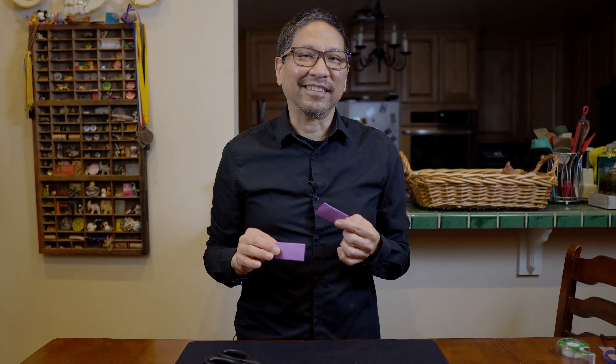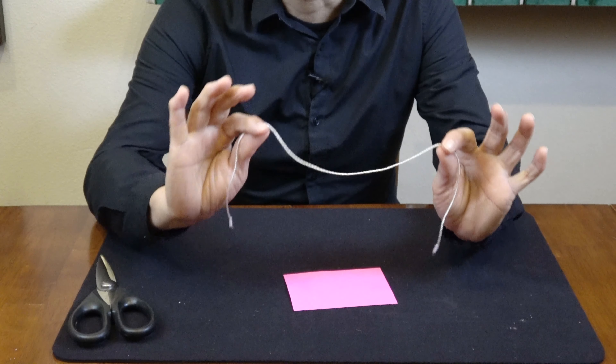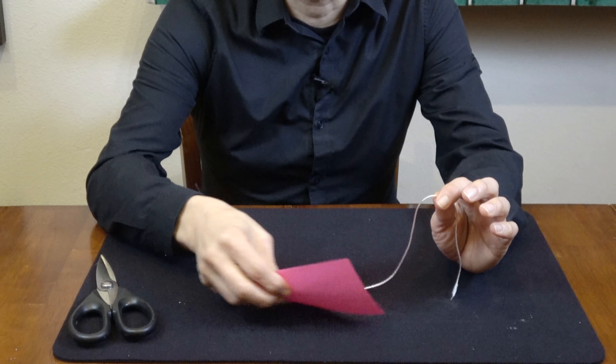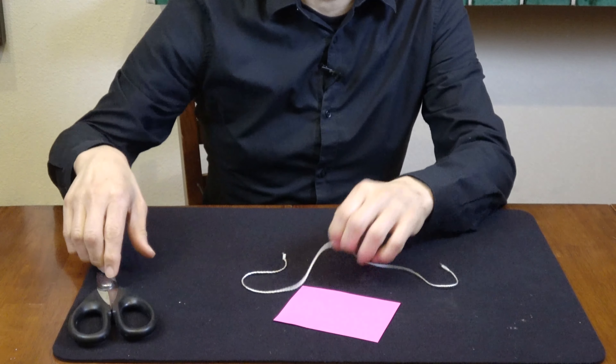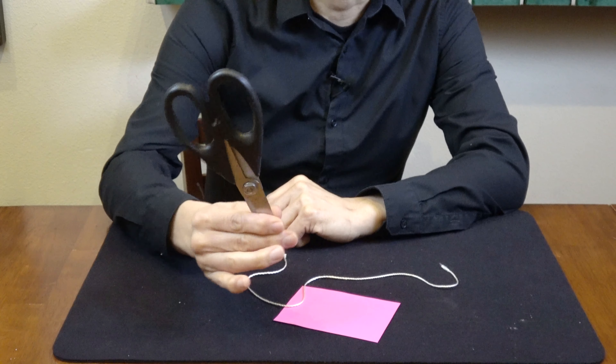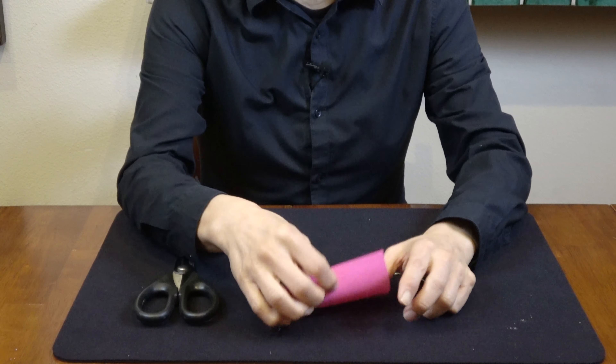Now let's show you how to do this. Here's how to perform the cut and restored string. What's really cool about this trick is all you need is a piece of paper or some cardstock, some string which won't get cut, and some scissors. There's not even any gimmicking beforehand.